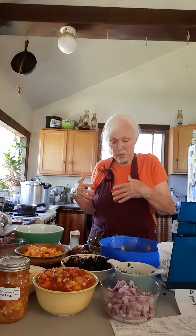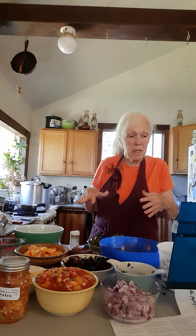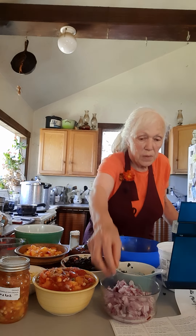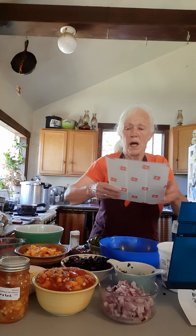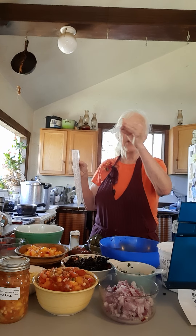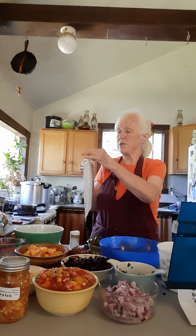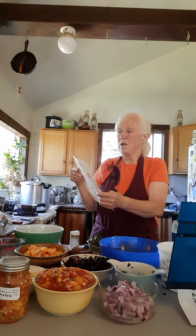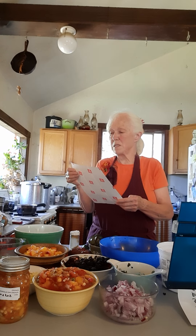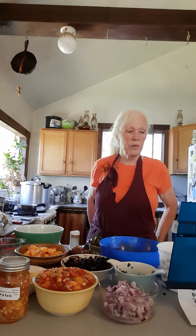You mix this all together, pack it into your jars, and process them for 20 minutes. Then you let your jars set aside and you label them. I run the labels on MS Word using the mailing label area — it's great. Every year I do this and sometimes I do really fancy ones with art on it too, but this will work and people will know what is in your salsa.